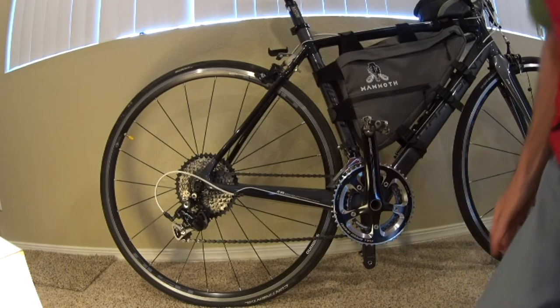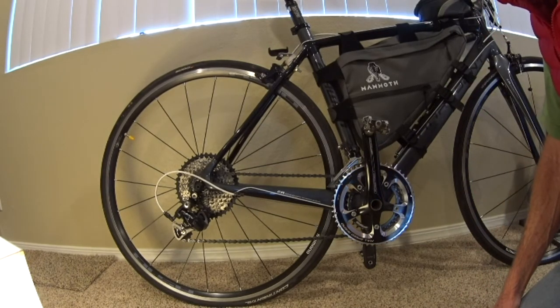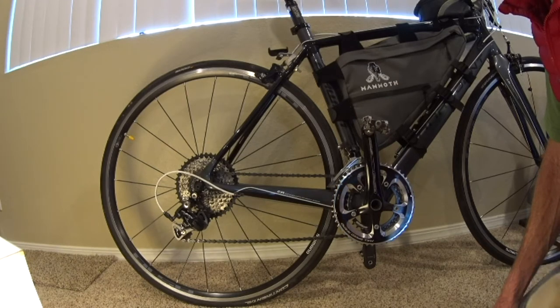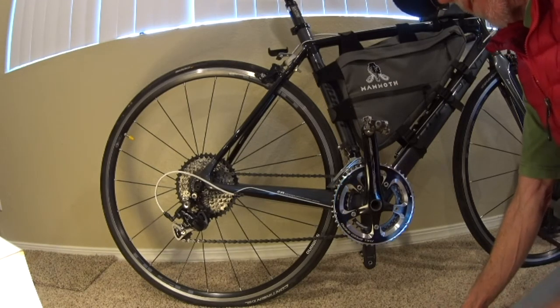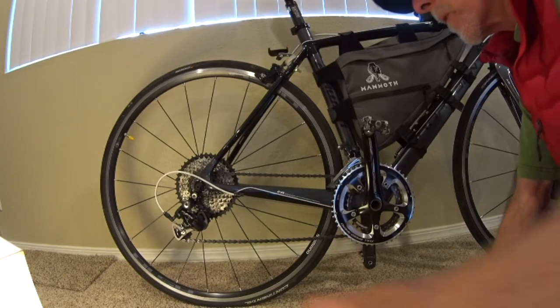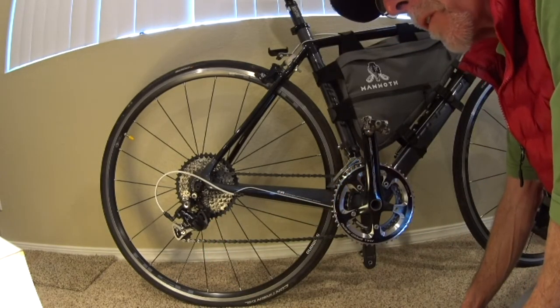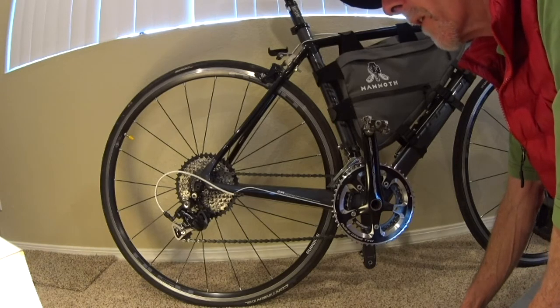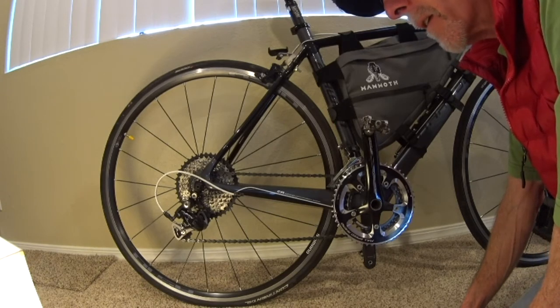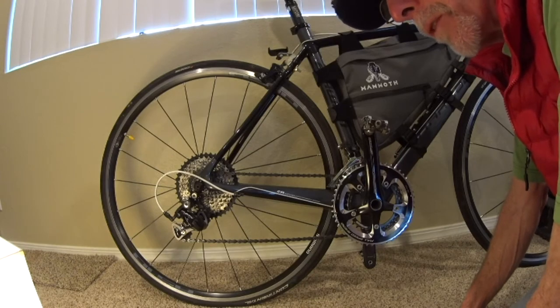To figure this out, you're going to need some information first. You need to know what derailleur you have and what its chain wrap capacity is — you can find that on the manufacturer's website using the model number. This is a Shimano RD-5700 SS derailleur, and looking it up on Shimano's site, it has a chain wrap capacity of 33 teeth.